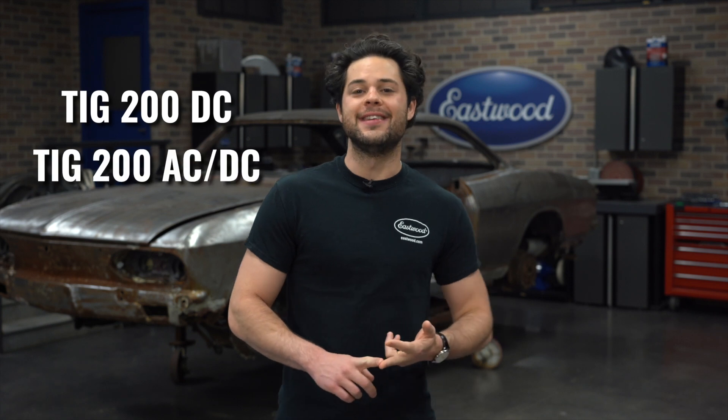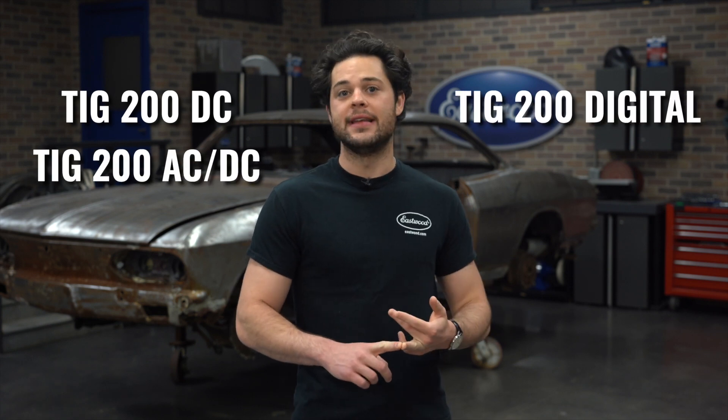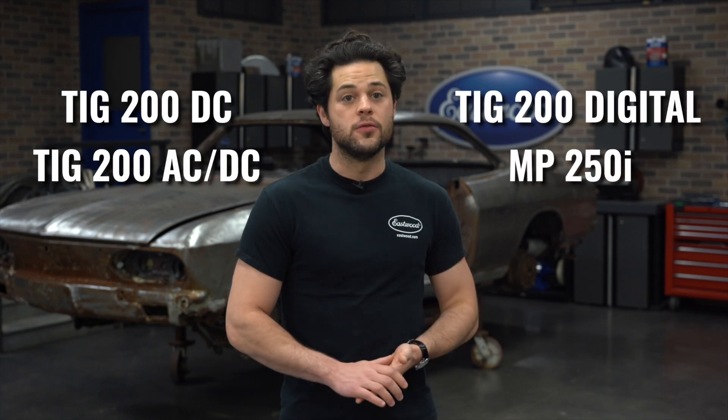We're going to be taking a look at four welders today: the 200 DC, the 200 AC-DC, the TIG 200 AC-DC Digital, and the MP250i.